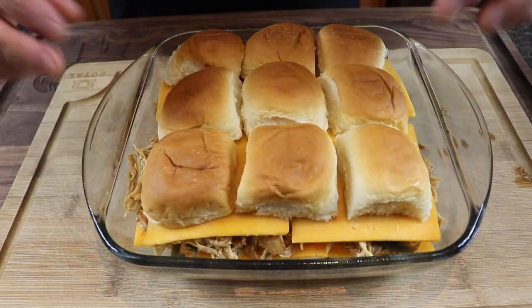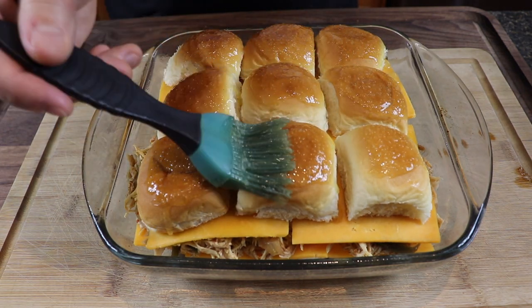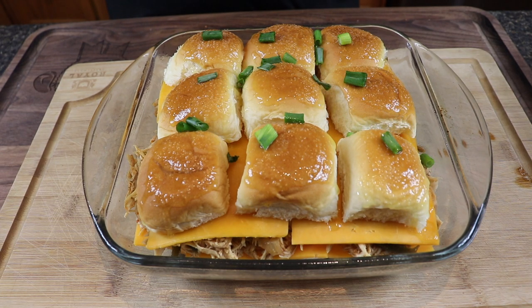Time for the top buns — this is gonna be magical. I melted some butter and added garlic powder, and I'm going to brush the tops of these. I preheated my oven to 325°F and we're going to pop these in for maybe five to ten minutes, just to melt everything and get a little color on top. Before that, I'll drop a little green onion on here — I like it on before baking because of the crunch it gives after it's been in the oven.